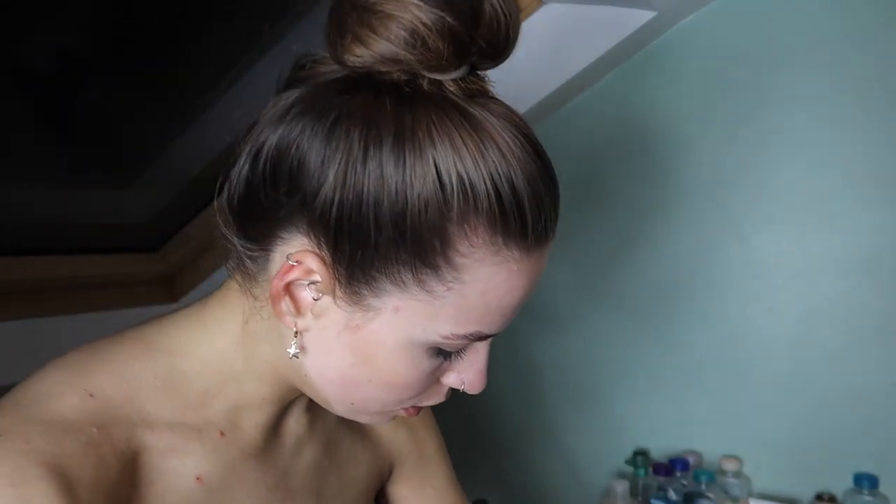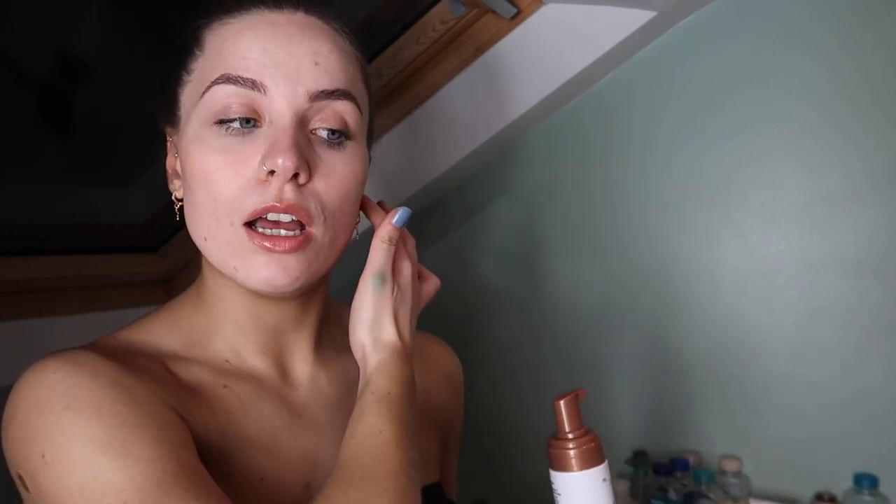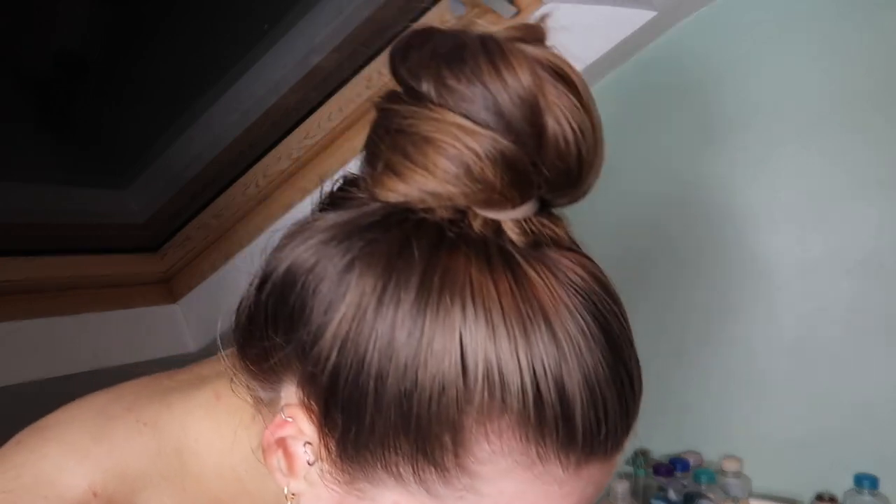I normally go in with another layer on my chest but I want to give this a fair chance. I'm really enjoying the smell of this tan. I can't tell exactly how dark it is right now because I have a really bright light on. For hands, I normally mix it with moisturizer or use a lighter shade.